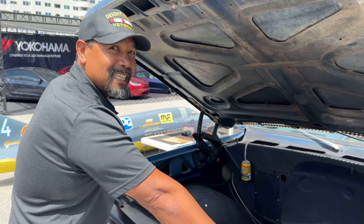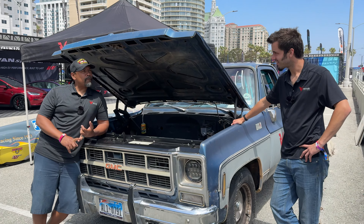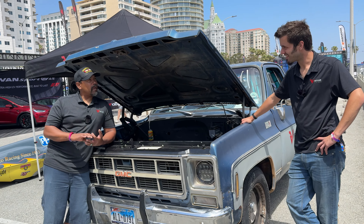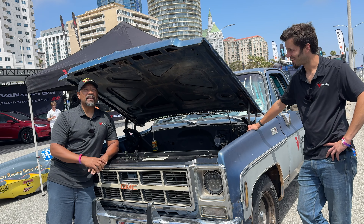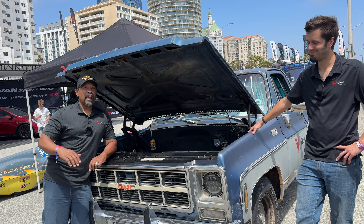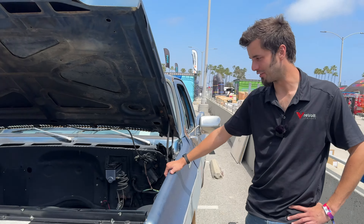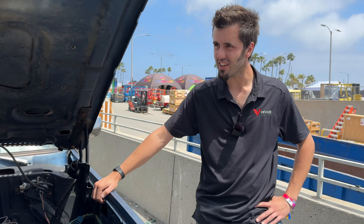We saw the G-Wagon at SEMA. We also have a '67 Ford F-100 and a '59 Apache, both with Revolt motors. In the Apache test video, he does a U-turn and pulls the front wheel off the ground — the thing has so much torque. Long way to say: it goes in anything that's front-engine rear-drive. It's got a turbo 400 yoke on the back and will drop in over a weekend.